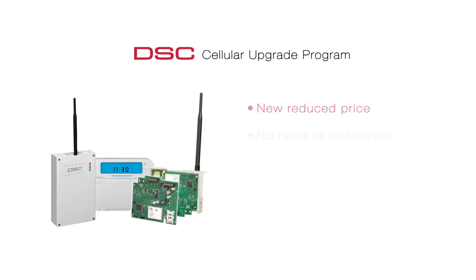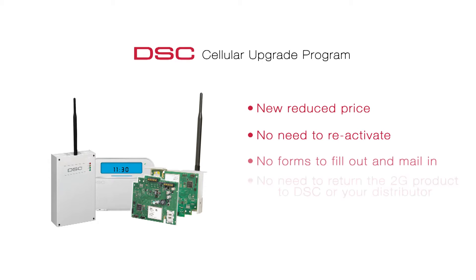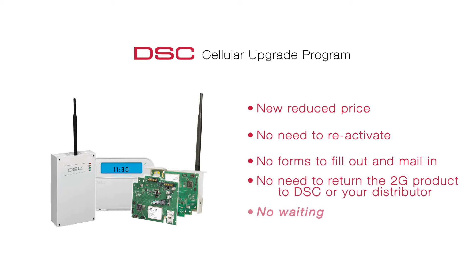The DSC Cellular Upgrade Boards focus on replacing the 2G radio and are available for a significantly reduced price, so there's no need to buy a completely new communicator. Simply purchase the desired upgrade board from your local DSC distributor and you will receive a special price immediately. There's also no need to return the existing 2G communicator in order to be eligible for the discounted price.